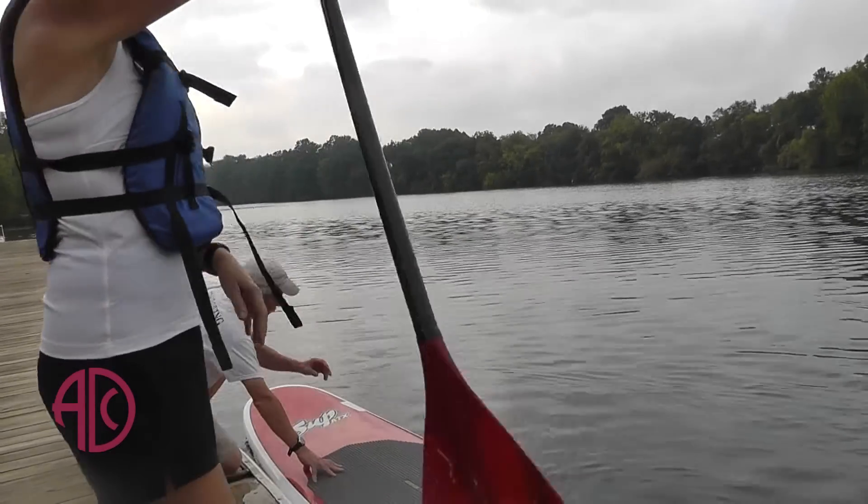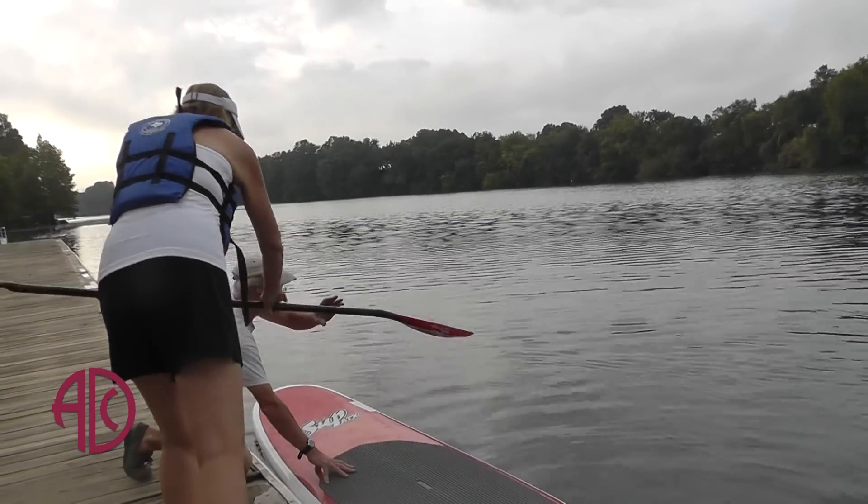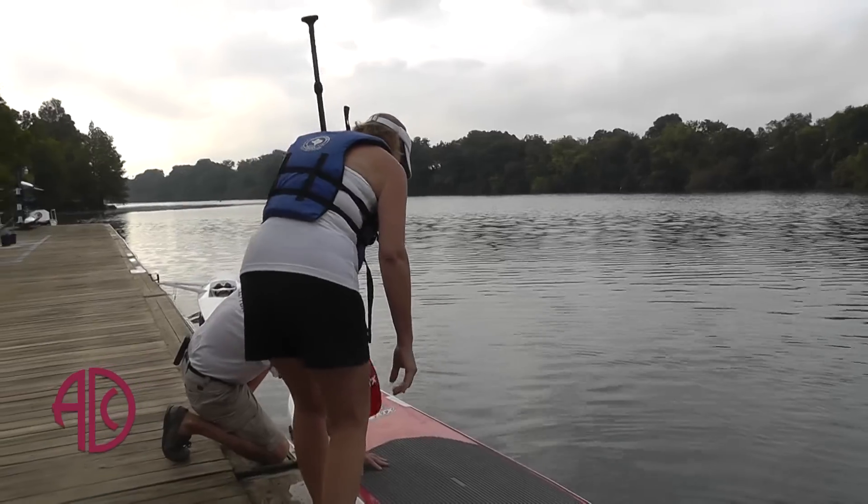I'm Jane Chilton Soland and I'm here today to do my second time of stand up paddle boarding. My first time wasn't a complete success, so we'll see if this time is better.